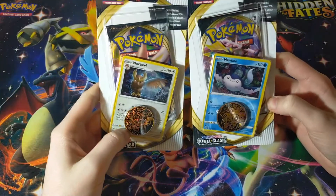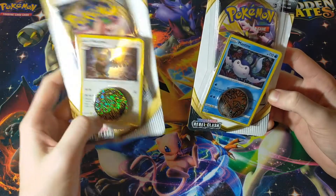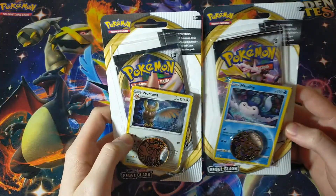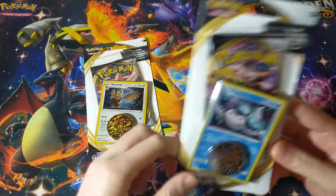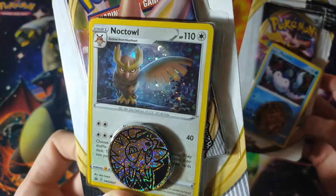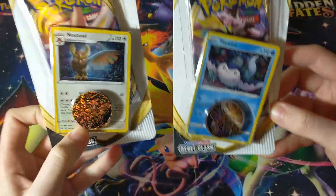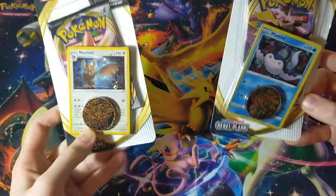Okay, might be a little bit of an exaggeration to say no one knows about these, but you can't deny that these are rarely opened on YouTube. I don't see many people opening these, I don't see many people talking about these, and to be honest, most shops don't sell these, but they're pretty cool. I really like them because the promos are always gorgeous. Look at that sparkle. I love that hollow foil, and I think the artworks are gorgeous. Every set has these, they're always really cool.